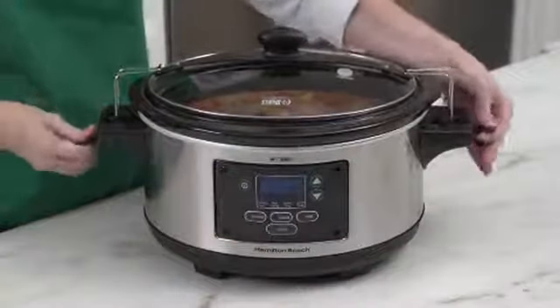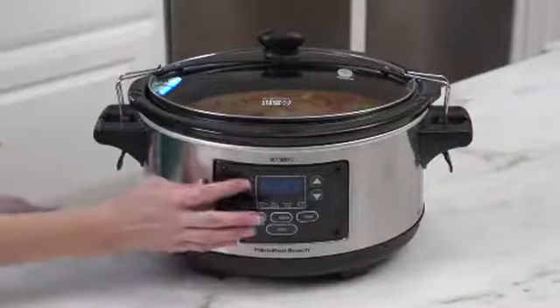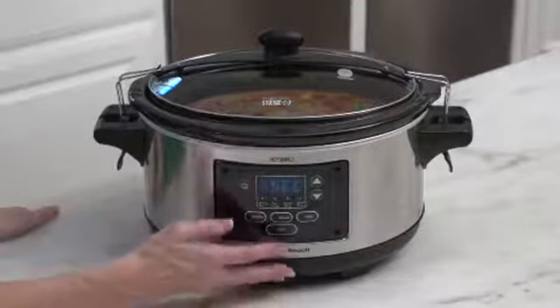Operating is simple. Just add the ingredients, cover, set the time and temperature, and forget it until you're ready to eat.